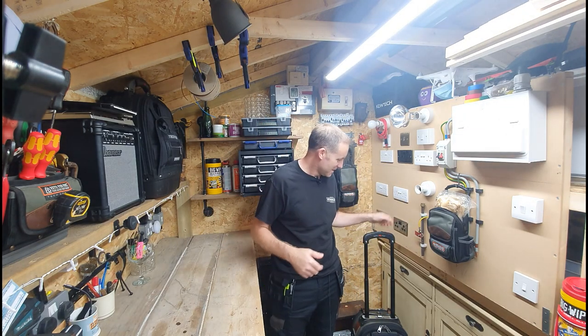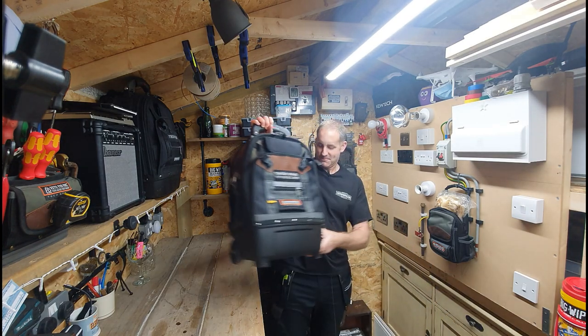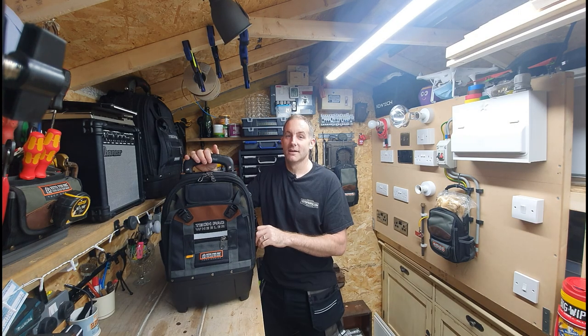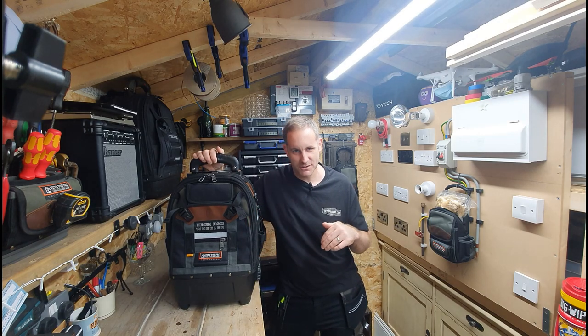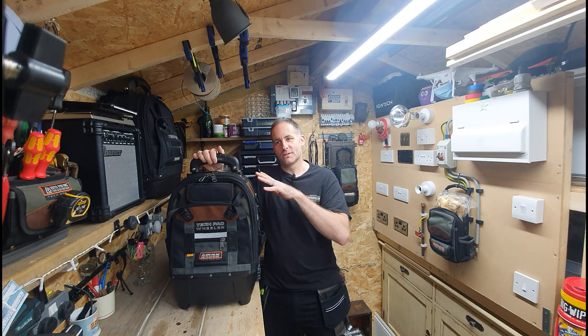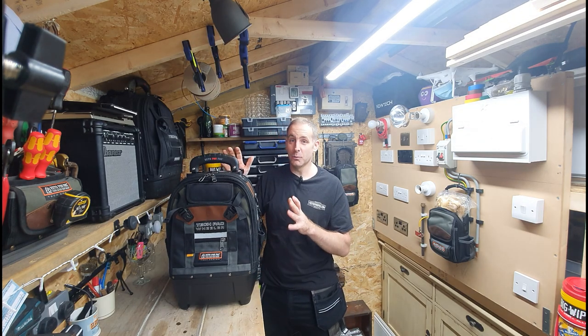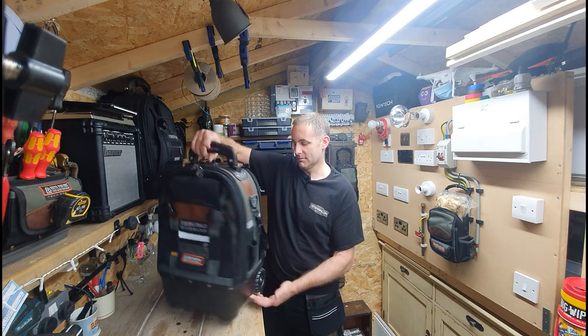Hello, welcome back to the channel. Welcome to an absolute beast of a new Veto bag - the Tech Pack Wheeler. I've been using this thing for the past couple of weeks, not really packed out as much as I wanted to, but heavy enough for what I needed it for on a couple of different jobs. The wheels really do make a difference on the back.